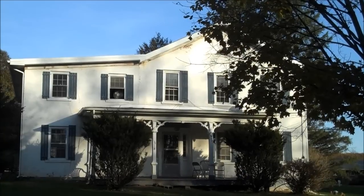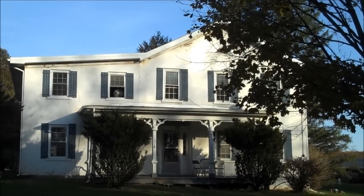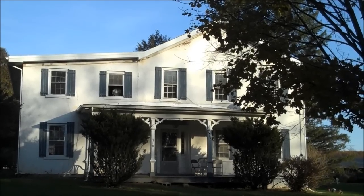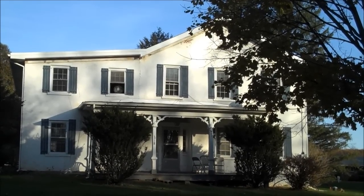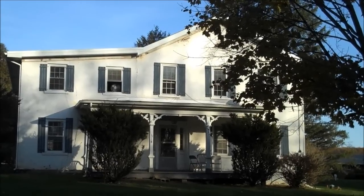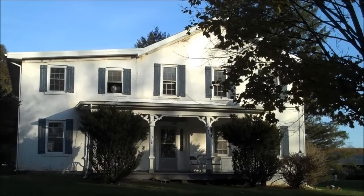Hi everybody. We're standing in front of the homestead. It's a pre-Revolutionary War era home that sits at the top of CAS grounds. We're in the middle of a huge conversion — it's going to be a bed and breakfast waiting for you in just a few weeks. So come on in.